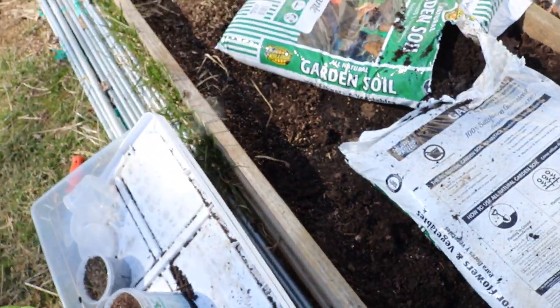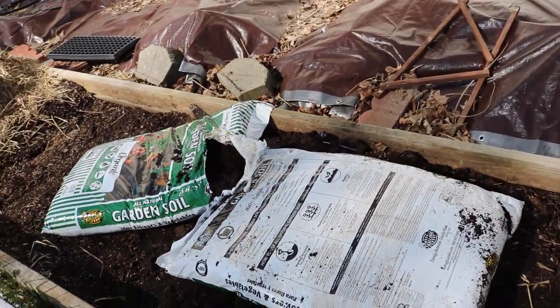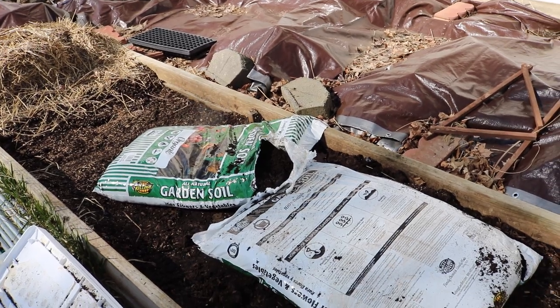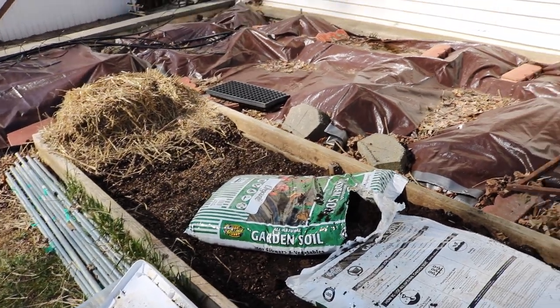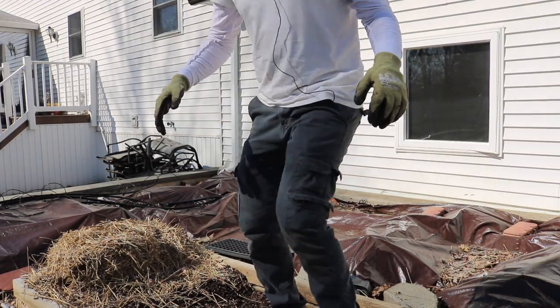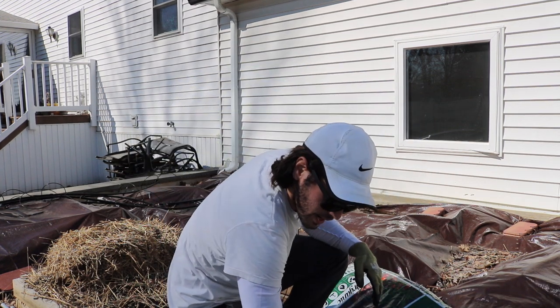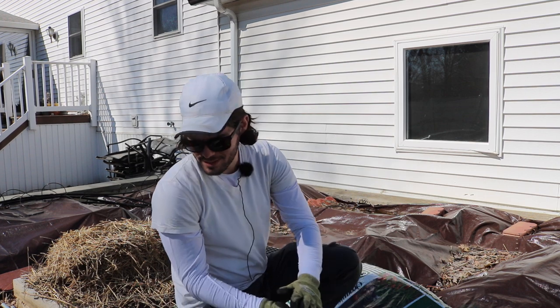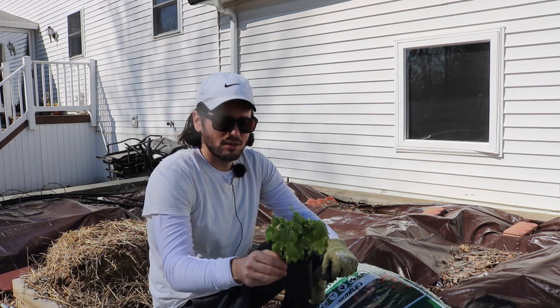My biggest issue with this soil is that it just kind of forms a ball of clay, and what this tells me is there's going to be a lack of airflow. You can make the argument that maybe Kellogg's has more nutrients than the other one, but the real issue is simply the difference in air. The roots of our plants need air — without airflow they're not going to be healthy.